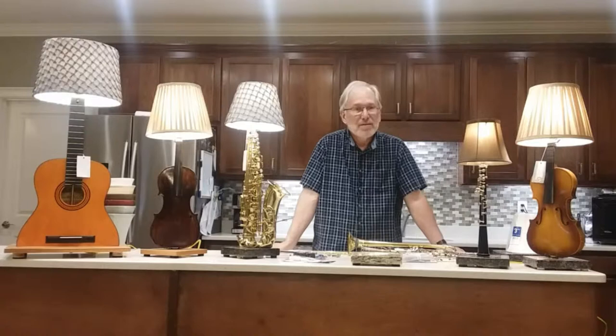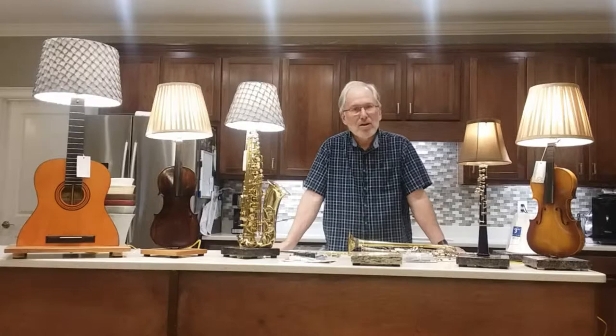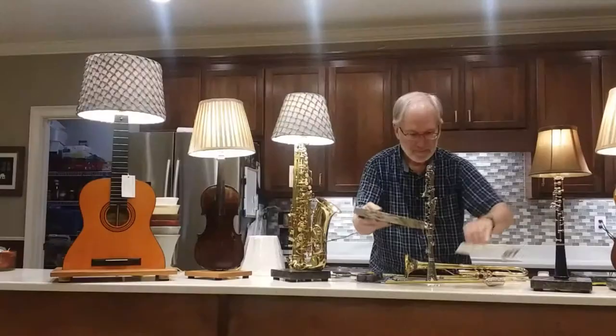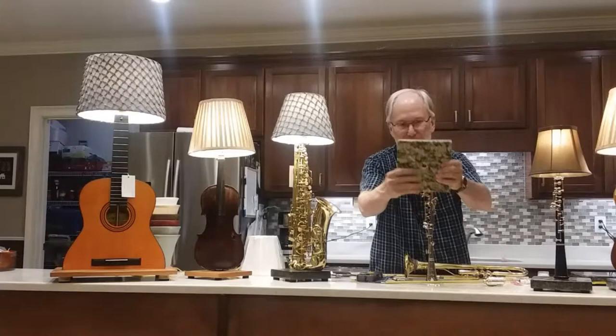The instruments themselves are all not playable, and that's the only way that I will make those instruments into lamps — they have to be non-playable.